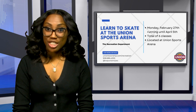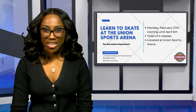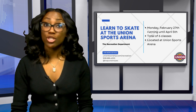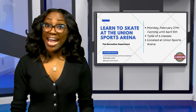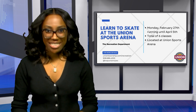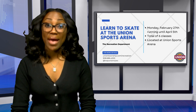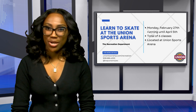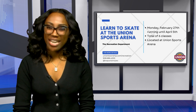The Union Recreation Department presents Learn to Skate at the Union Sports Arena, running until April 5th, with days and times varying for a total of six classes. The program focuses on basic instruction and technique and is perfect for beginner and intermediate skaters. For more details, visit UnionTownship.com/Recreation, call 908-686-4200, and follow on Instagram at TWPUnionNJRec.